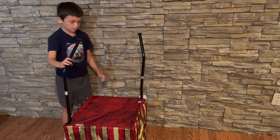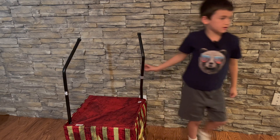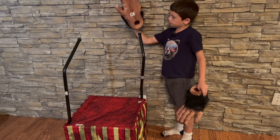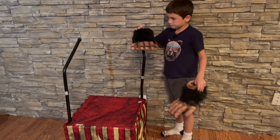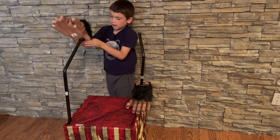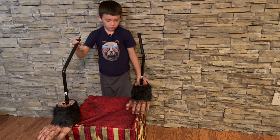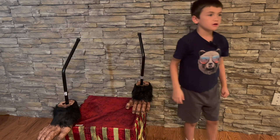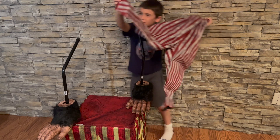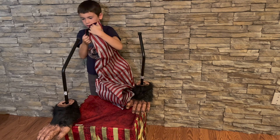There, and now we need the next part. I'm gonna look in the instructions to see what part we need next. So we're gonna put this foot right here and this other foot right here. Now we need the shorts for it, so first we need to put this one right in this hole.